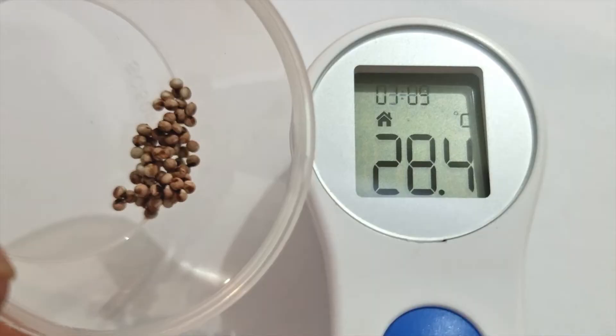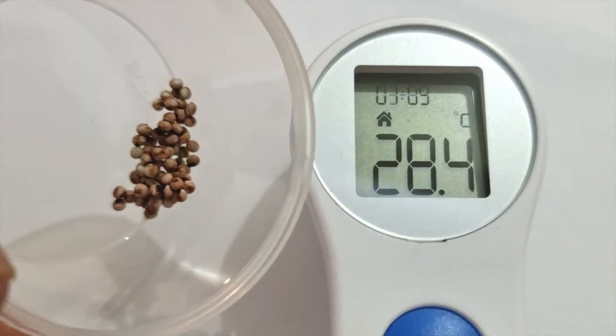Depending on the temperature, they hatch in 8-14 days. This moth egg prefers a temperature of 25-30 degrees Celsius.